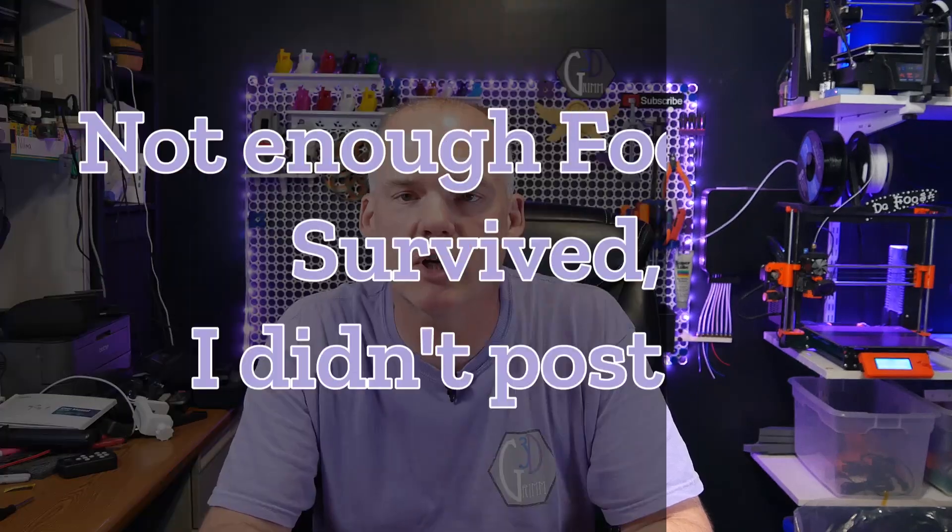Welcome back to Grim3D. If you've been paying attention to my Atomstack A48 series, you will have noticed that when I assembled the laser, I kind of got spanked a little bit. I had some camera issues, I had some memory card issues, I had battery issues, and then on my overhead camera, I completely forgot to hit record for a chunk of it.